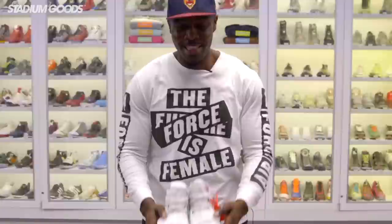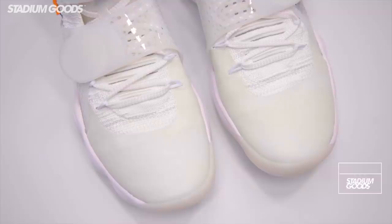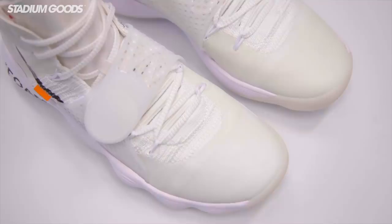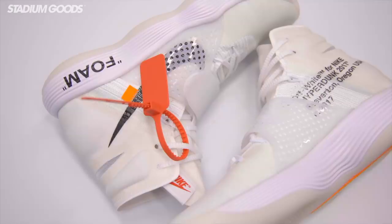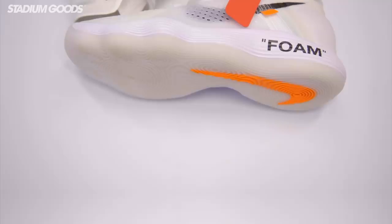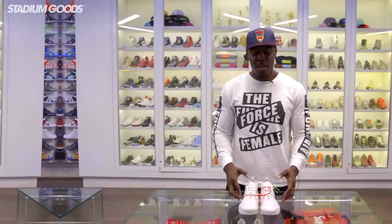Next up in the Off-White Ten we've got the Hyperdunk, which is one of the more slept-on pairs, but this may possibly be my personal favorite. We've got a seamless overlay on the toe box area, white laces, and a strap. The midsole features foam with orange hits, and there's a variety of different materials on this one with both a black swoosh and an orange swoosh on the outside. This Hyperdunk was produced in 2017.